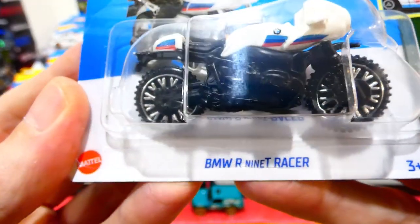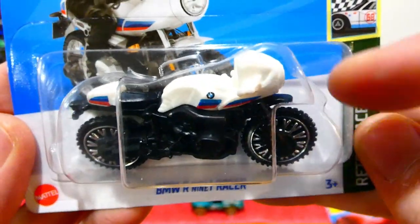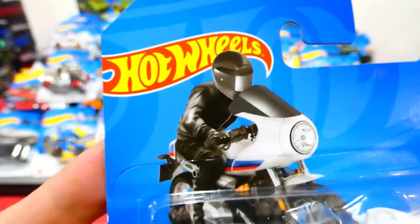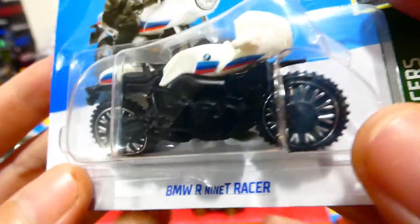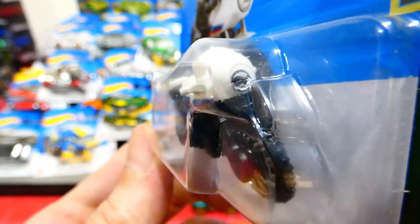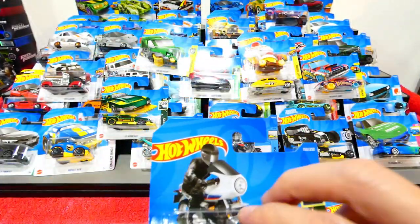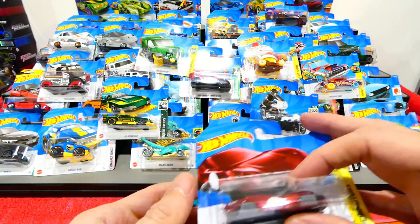Last two vehicles — the BMW R9T Racer. This is pretty awesome. It's got chrome wheels, a white top body half, BMW racing stripes, and a BMW logo. Pretty cool looking vehicle that appears to be a metal engine and chassis construction, and it also has a headlight on the front. I don't have very many motorbikes in my collection, but I think these two are actually pretty cool to have in this one box.